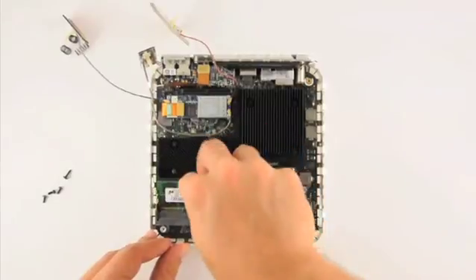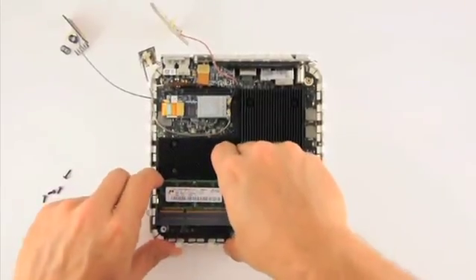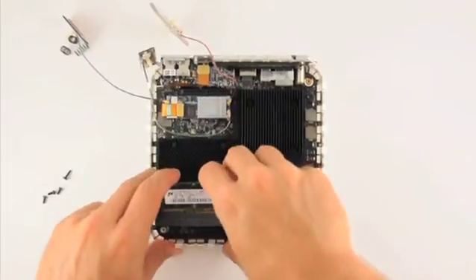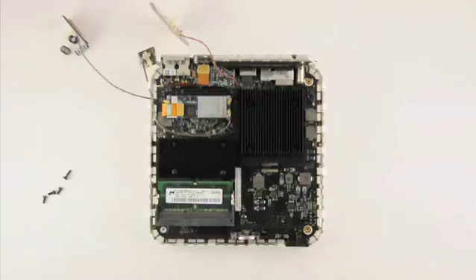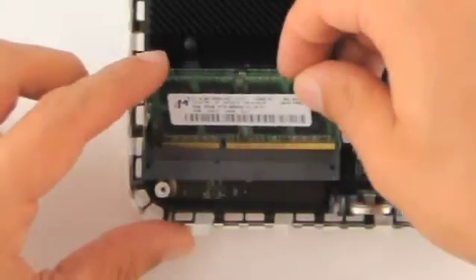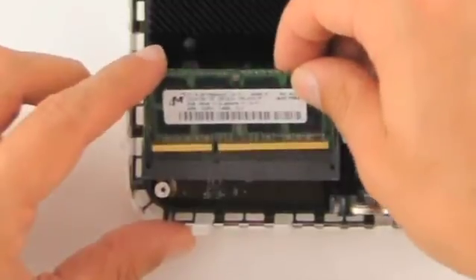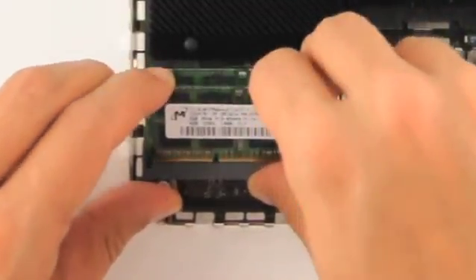Push the memory stick into the slot until the arms click into place. There are two memory slots which can be used in the Mac Mini. The device takes 204-pin DDR3 SODIMM 1066 MHz PC3-8500 type RAM.